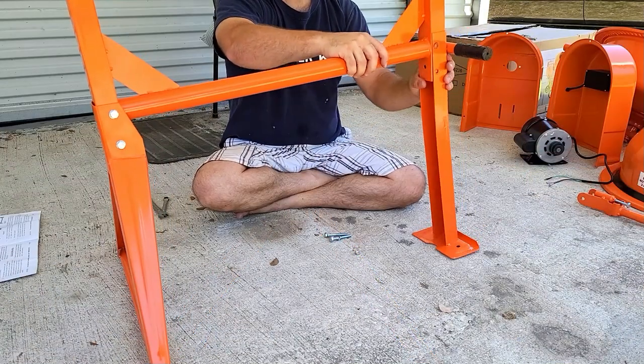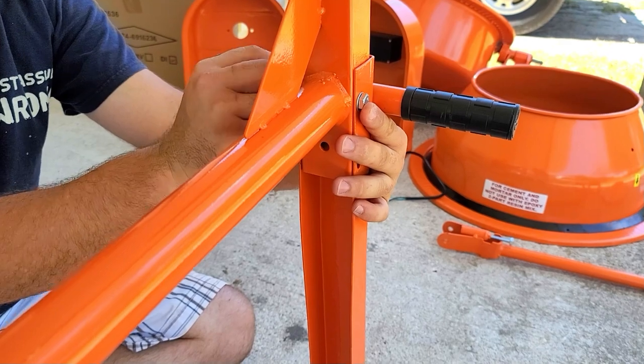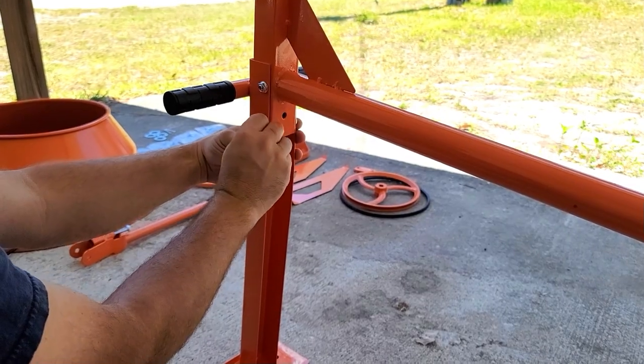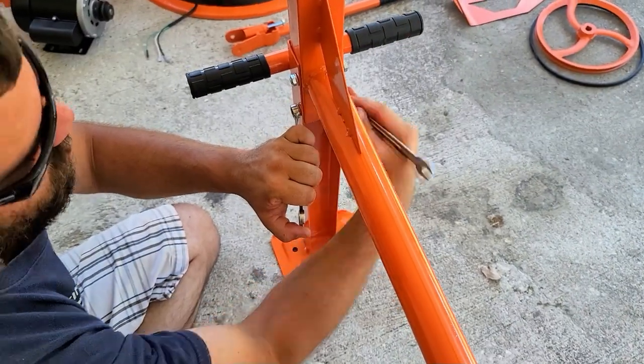In step two, we're going to attach the handle piece to the other side of the U-shaped piece. We will repeat the steps from step one by adding the bolts and nuts into both holes and tightening them down.